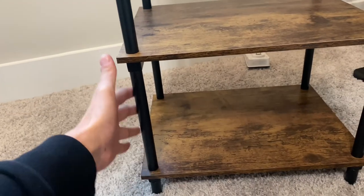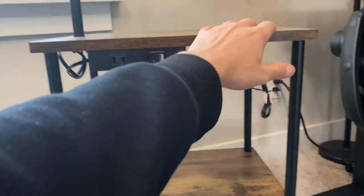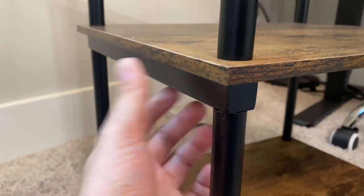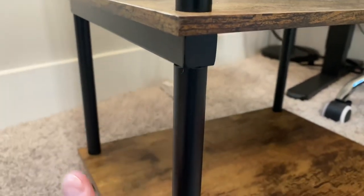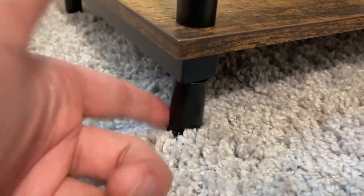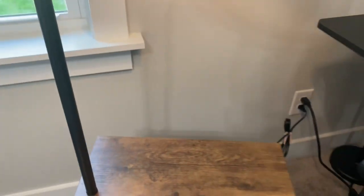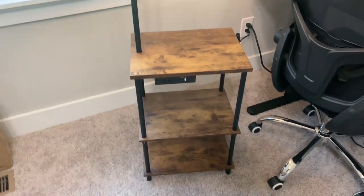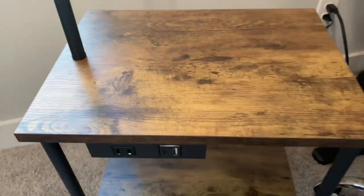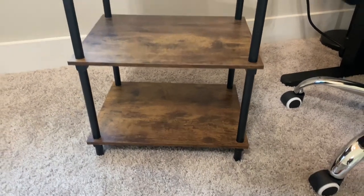Setup was really easy. You have these longer poles and shorter poles and little feet. To start off, I'd begin with the top, put the long poles in, and then you get these square metal bars which you place in. Then you place the shorter bars in, and at the bottom there's another square bar, then you put the feet on. Setup all together took me maybe 10 minutes — it's really simple and easy. It's definitely got a nice look to it and is a strong little table. It won't hold a huge amount of weight, but it can definitely hold its own.